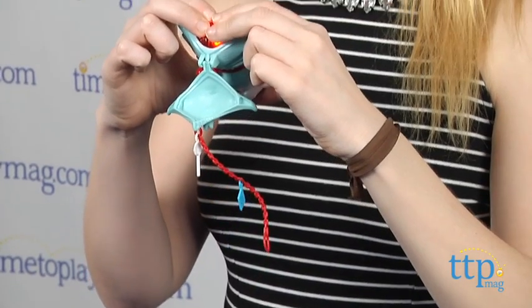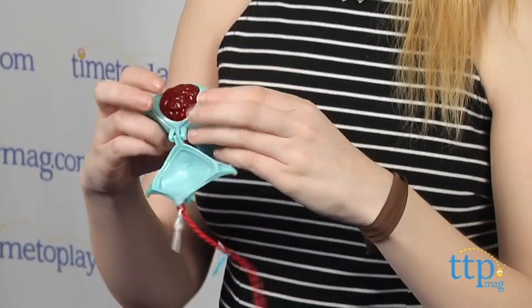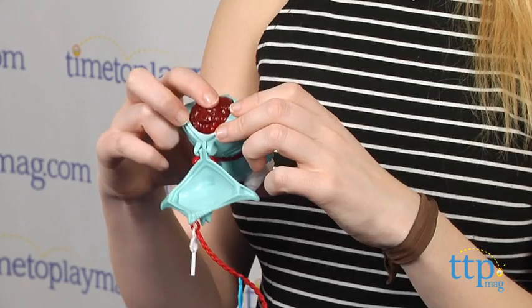One thing to note is volume is key when talking into the toy. Too loud and it will not be able to recognize you. Make sure you speak clearly and at normal volume into the toy.